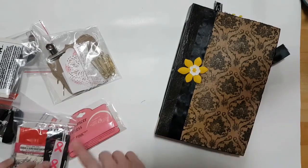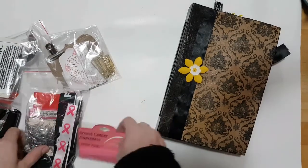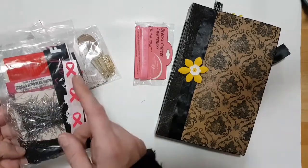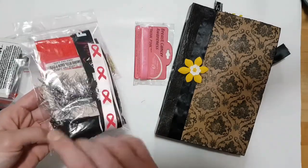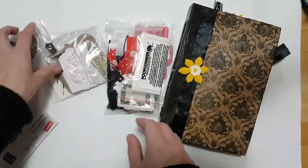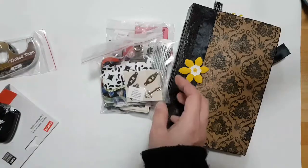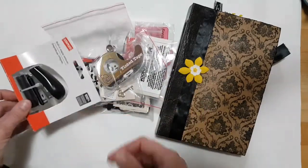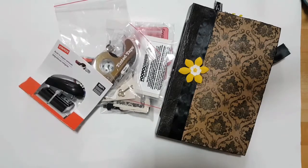I gave her a whole bunch of other little stuff too: a bracelet, ribbon, some eyelash yarn, paper, some more of those page tabs, tinted tape, and a stapler — I got it really cheap. I hope she enjoys this, and thank you for watching. Much love!